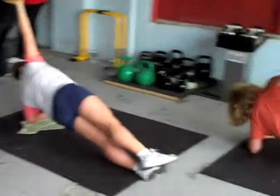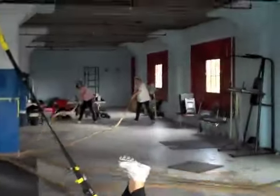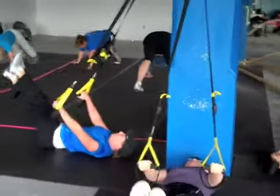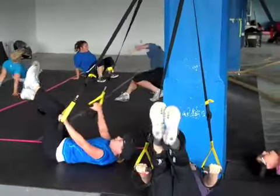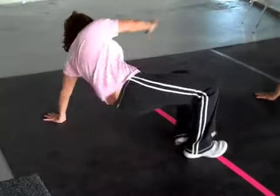10 seconds, guys. Almost there. Almost there, let's go, Beth. Come on, Mary. Let's go, Joanie. Don't stop. Joanie, you got it. That's just like that. Keep going. Good. There it is.